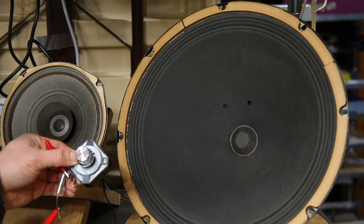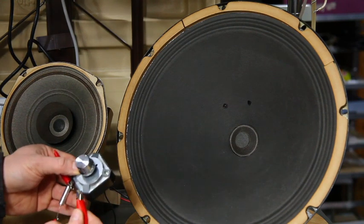Okay, that's with the high frequency or mid-range disconnected. I'm going to reconnect it.